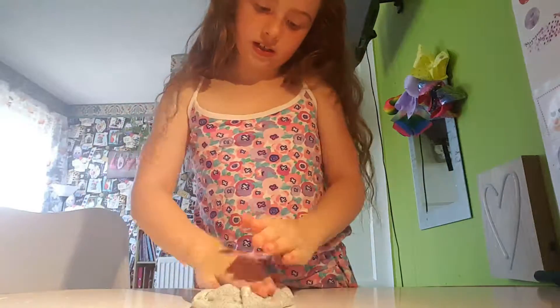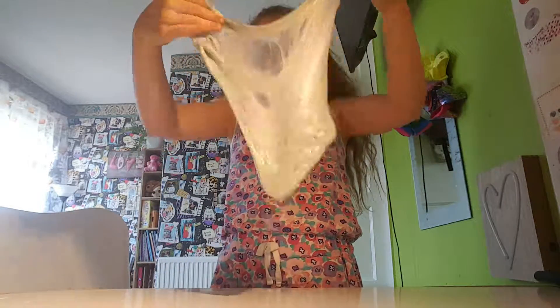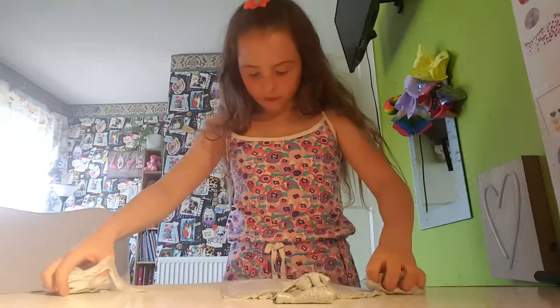Oh my gosh, this is just so cool. It's supposed to be fluffy — it doesn't look fluffy, but it feels really fluffy. Oh look, I can see through it.